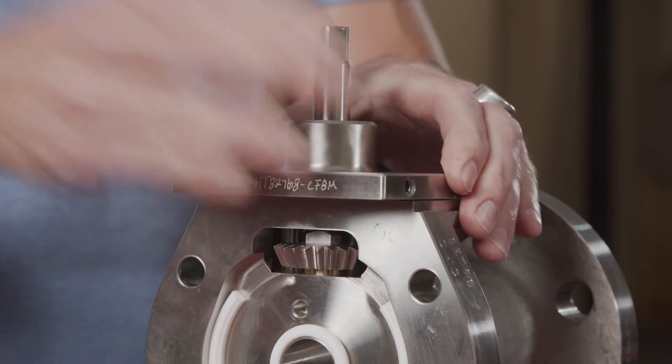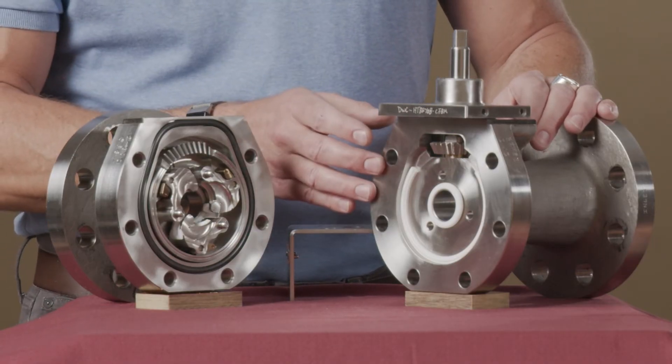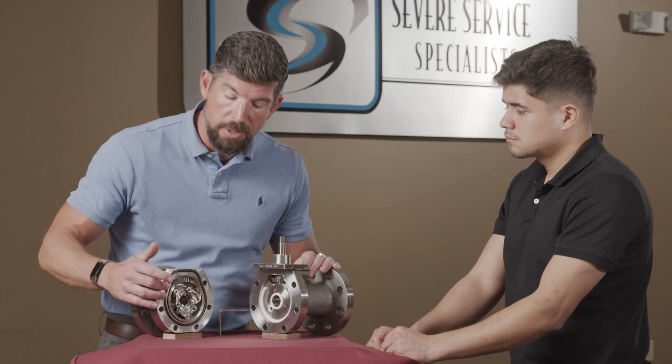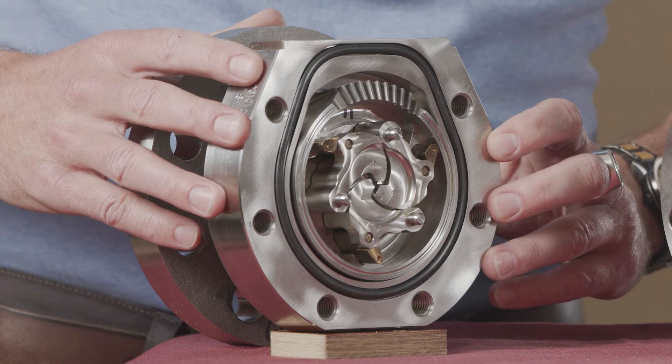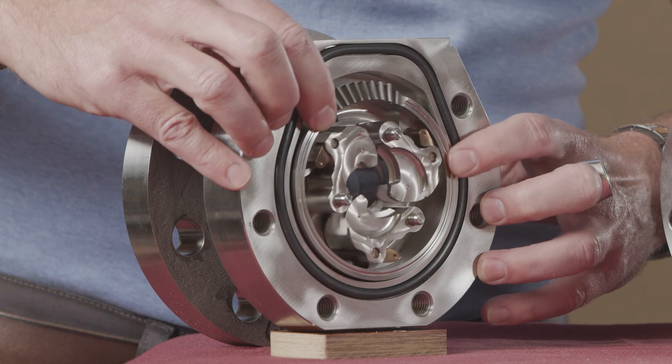We've installed the bonnet with stem and pinion gear into the inlet side of the body. We have a cover ring bearing made of Teflon and a Teflon ID seal that is on the inlet and outlet side of the body. The outlet half of the Clark valve contains the body seal, ring gear, pivot pins, arms, and pedals with Teflon inserts.